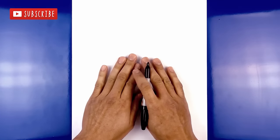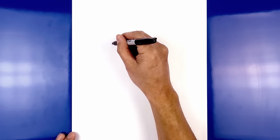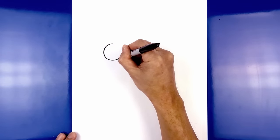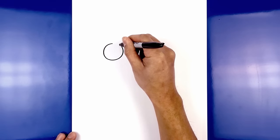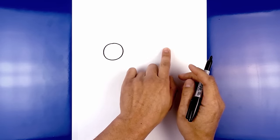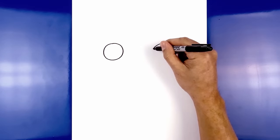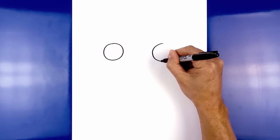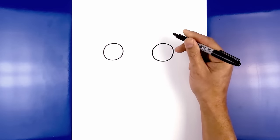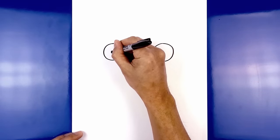Let's get started in the center of our page with the eyes. We move to the outside and draw in two large circles. Starting from the very top, work our way around to the bottom of the eye and then back up towards the top. We leave a very large gap in the center and draw the same thing on the right, lined up at the top of the circle, working our way around to the bottom and then back up towards the top. Now in the center of each eye I'm going to draw a small circle and fill that in black for the pupil.